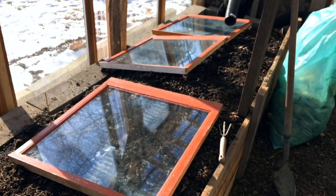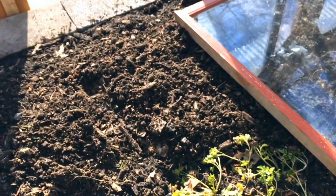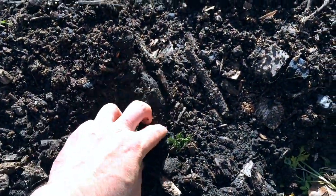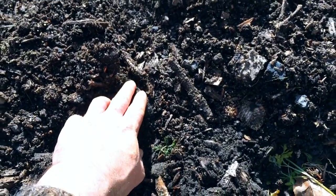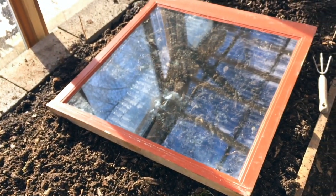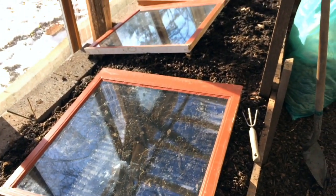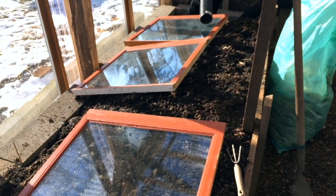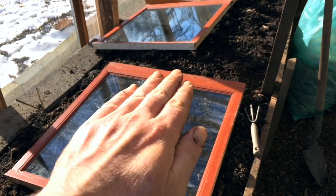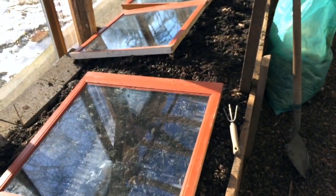I put these — I had extra double-pane insulated windows — which I'm trialing to see, because the soil in here froze overnight. It went down to the low 20s in the space. It's thawing out on the surface. What I'd like to do just empirically is see by the end of the day how much more the soil under the glass has thawed out. I might do a temperature probe under there, just to see if it's worth my while to build out some simple wooden frames to hold these at a steeper angle to face the winter sun, and whether or not we can have these movable elements in here.